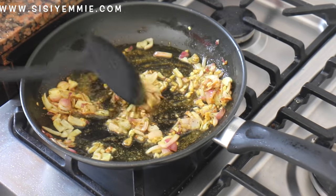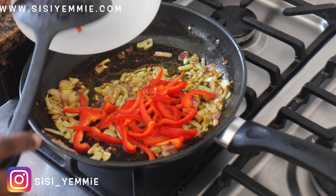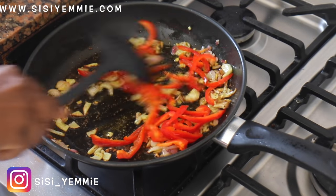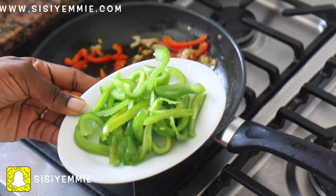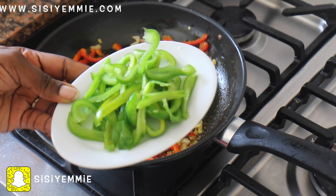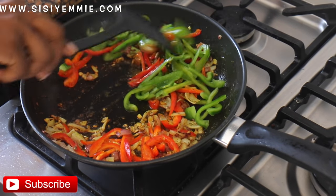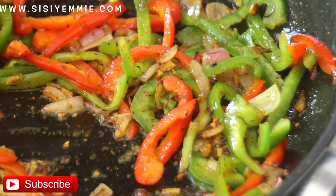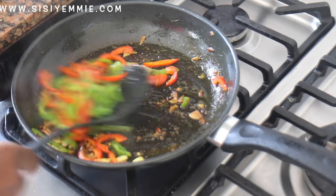Now we're going to our peppers — we're going to be using red bell peppers and green bell peppers, and I've just sliced them. You're going to be frying on high heat, mind you, and you don't need a lot of oil. Just fry both of them until they are almost soft, then take them off the pan. In that same fry pan, we're going to be stir-frying our chicken.